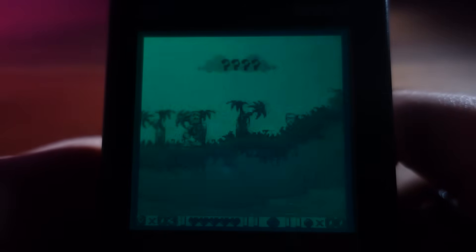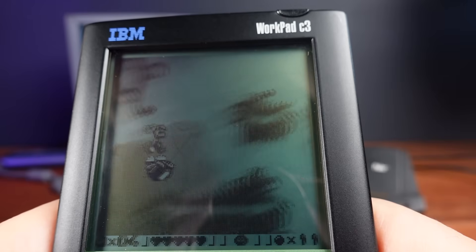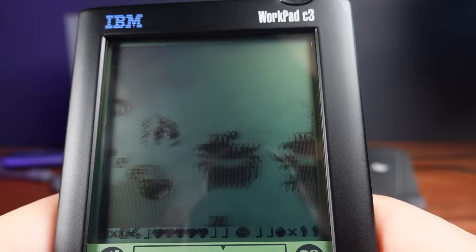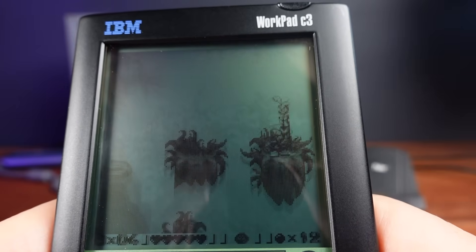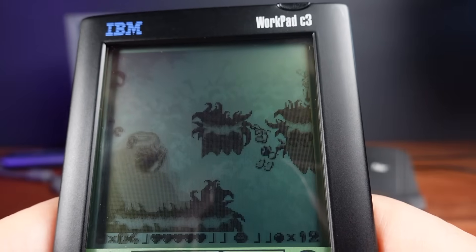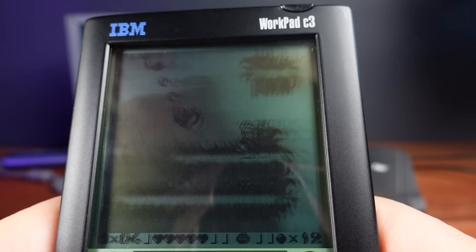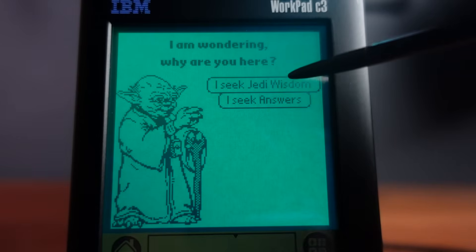Another game I want to show off in this video is a port of Rayman in greyscale. It's amazingly smooth, even running at stock clock speeds. I have shown Rayman running on Palm OS devices before in previous videos, but these were much faster color screen models. I had no idea they made a specific version for early greyscale-based Palm OS devices. It's amazing how many platforms they ported this game to — I've even played this game on a Nokia 9210 in a video from almost exactly a year ago.